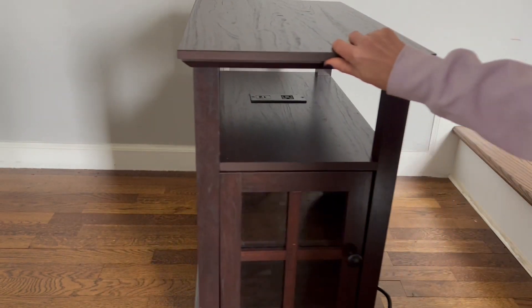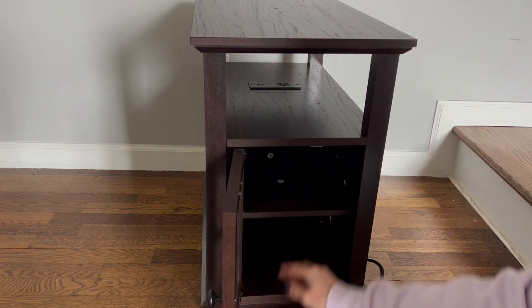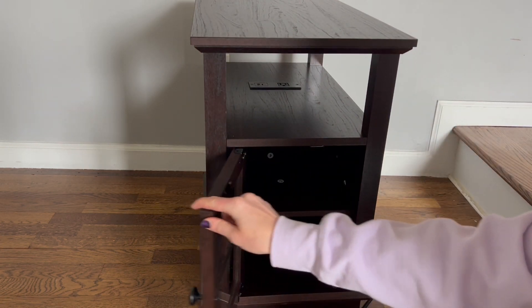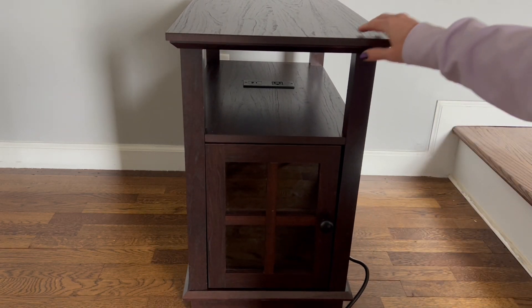This table just has it all — all the cords can be stored right in that center spot or plugged in. If you don't want to have the fireplace showing, you can use the other side, which has a nice pretty door. It also has a nice shelf you can use for storage, and it swings very easily.